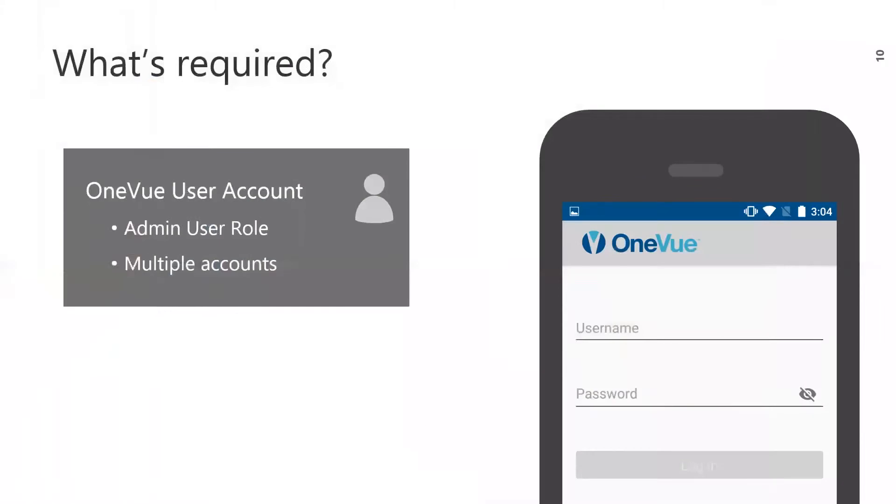What is required to use OWDC? You need to have a user account assigned to the account admin role for the account you are using OWDC on. If you are an account admin for multiple accounts, when you log in you will see all your accounts. Be sure to select the account you are configuring these devices for.